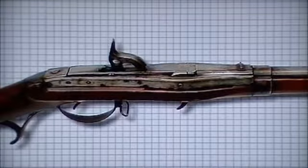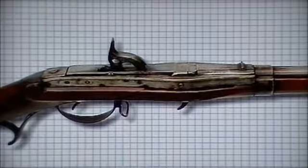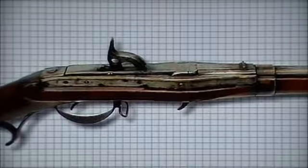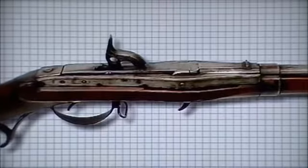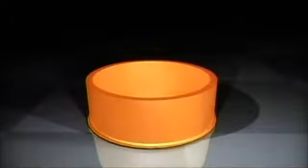The rear breech could be raised up and charged with bullet and powder, then dropped into position ready to fire with a cap and percussion lock. A flintlock version was also manufactured. In 1812, Swiss gunmaker Samuel Pauli, who had served in the Swiss artillery, took out a patent on a new breech loading mechanism.